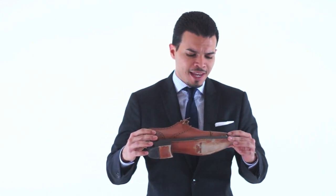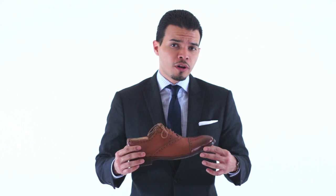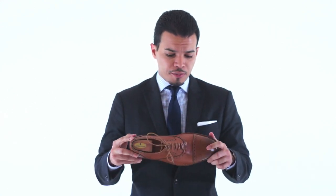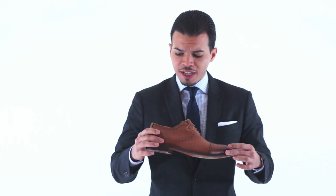The semi-brogue — you can use it with a suit, but it's not going to look as dressy as a wingtip would look if you wear it with a suit. A lot of people consider it more of a casual shoe. So it will look good with a suit, but it will dress the suit down a little bit. I've used this shoe for work and I can say this Beckett Simonon semi-brogue is more of a casual shoe. It looks better with a pair of khakis or a pair of jeans. Check them out — they have very affordable shoes and they have other styles.